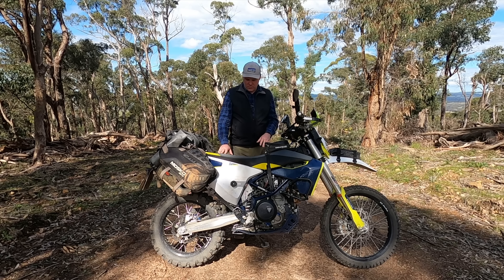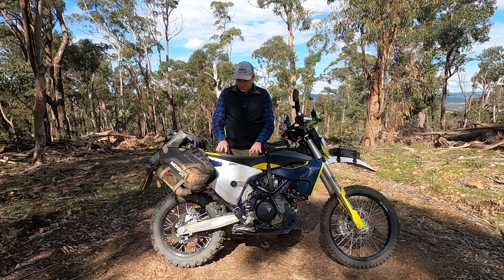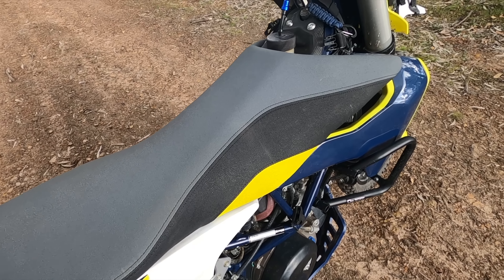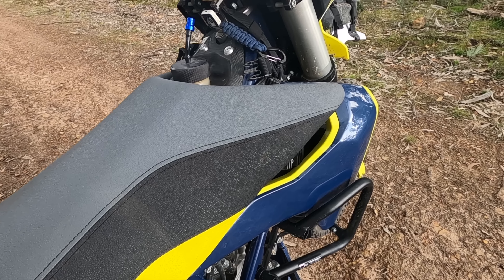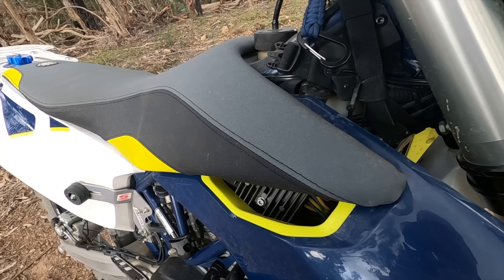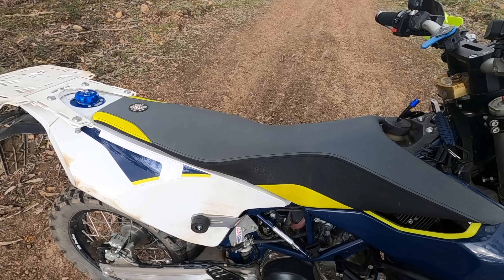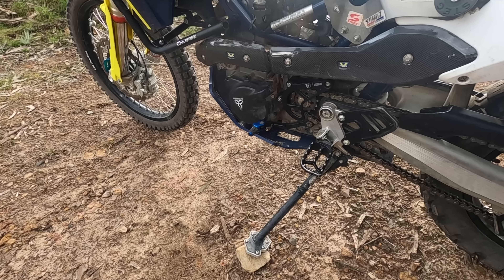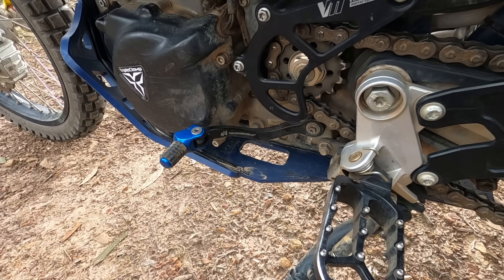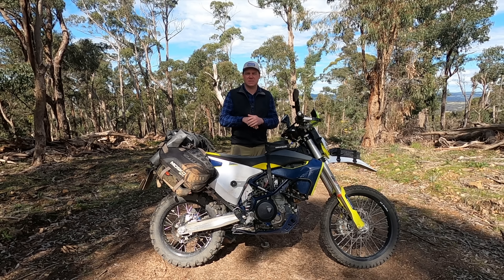Moving into comfort ergonomics, I've upgraded the stock seat to a Seat Concepts Comfort XL. I really love this seat — Seat Concepts are the king, making a seat for nearly every adventure bike. The XL Comfort Seat is a little bit wider, giving you more cushioning so you can stay in the saddle for a lot longer. I've also changed the shift lever to a Hammerhead shift lever — you can customise the length of those levers, which is great if you've got bigger feet, with sizes up to about 15 or 16.